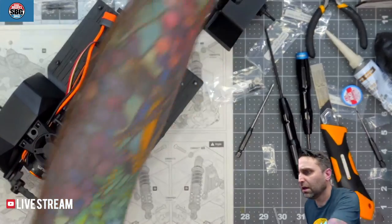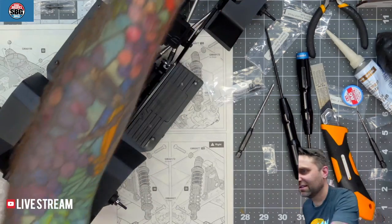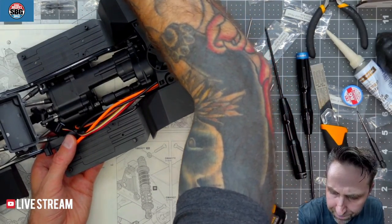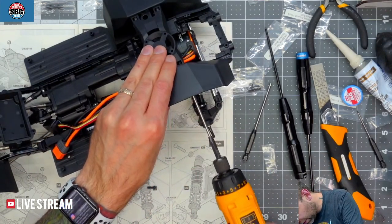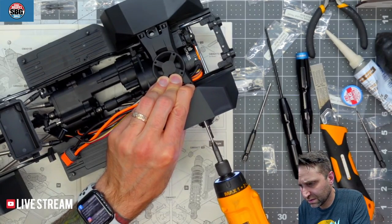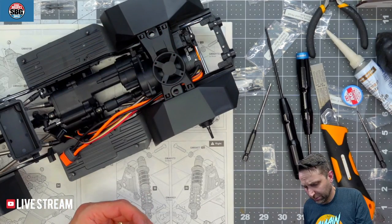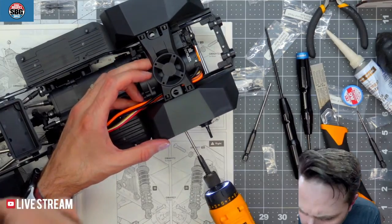I think this battery is dead — not to worry, I've always got one ready. So now we're just installing something that adds strength to the overall chassis and inner fenders. It also offers an opportunity to install a fan if you wanted to — it wouldn't fit under there, so you'd have to put it on top. That's a nice option if you're running an extremely hot motor or doing some extreme crawling.